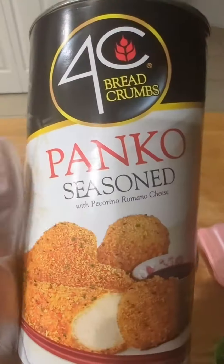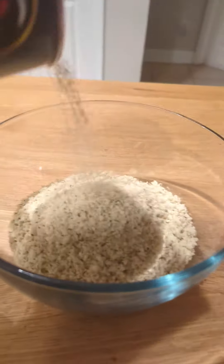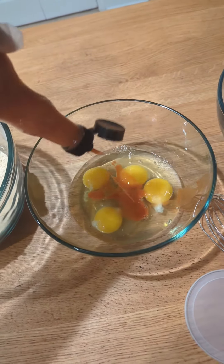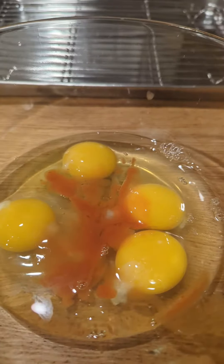Let's make some deep-fried lasagna — the perfect way to level up your leftovers. You're gonna take some seasoned panko, and add your Frank's Red Hot to your eggs. Put that on everything, that's what the slogan says.